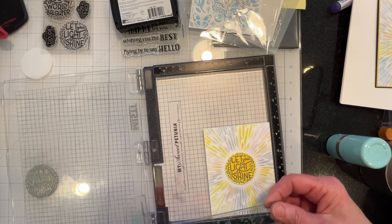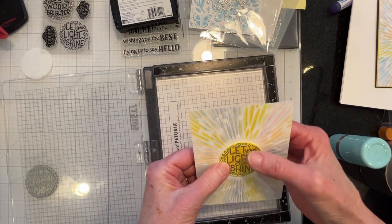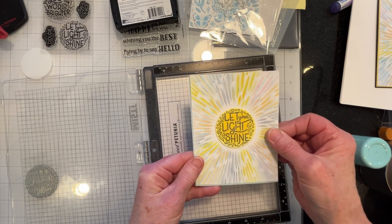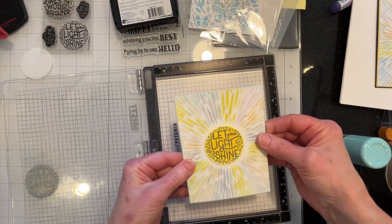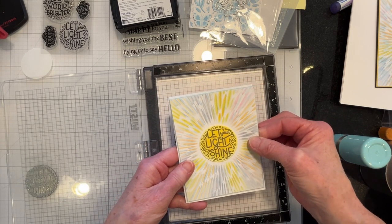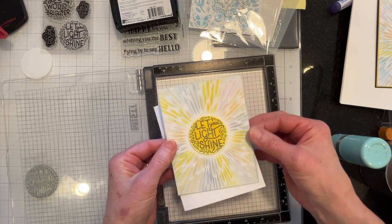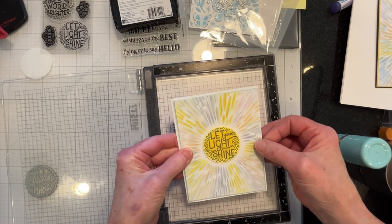That's as straight as I'm going to get it. Now I'll go ahead and matte it — I've already got my matte cut. The matte is really what was the driving force behind the color of the sentiment. I didn't want to go yellow and I didn't want anything really dark. I really wanted to keep a sky blue kind of color because I wanted this to be a blue sky. I'll matte this and be right back.